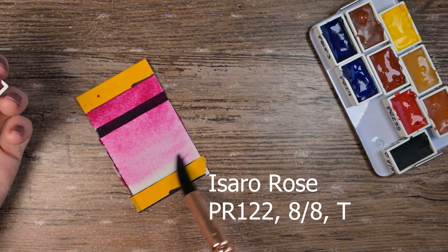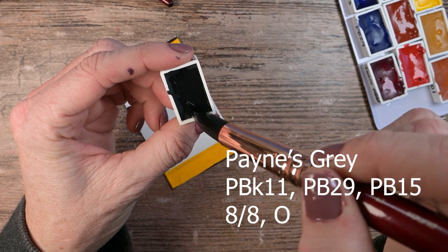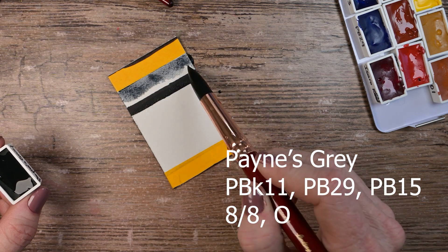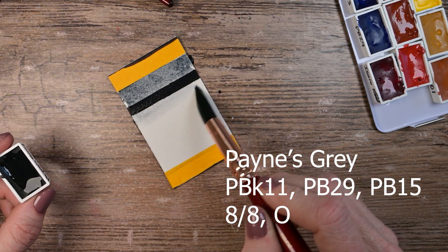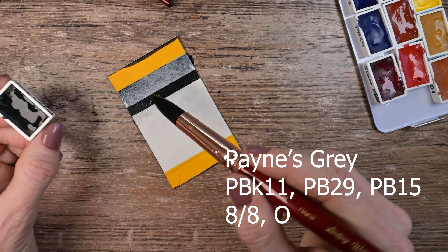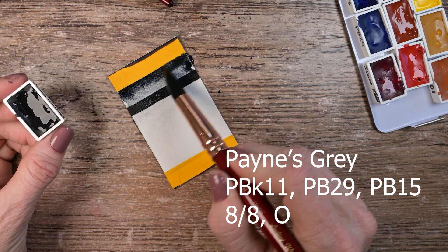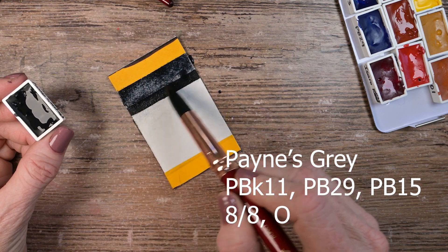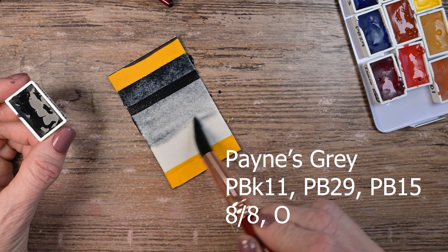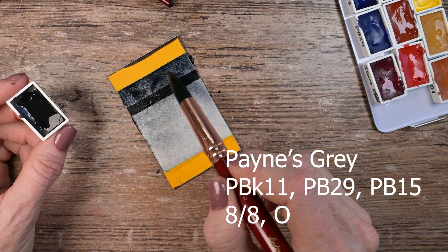And now we have the only multi-pigment one in the entire selection: the Payne's Gray. This is made up of PBK11, PB29, and PB15. Lightfast rating eight out of eight. They're calling this one fully opaque, and I completely disagree. I guess maybe it's hard to see how much the black is covering my black line, but even if I hold it at an angle, it does not seem like there's a bunch of sediment over my Sharpie line. So I think maybe this one would be semi-transparent if I had to judge it.